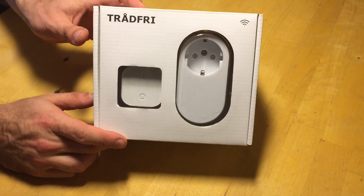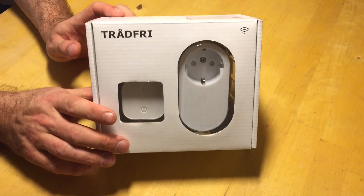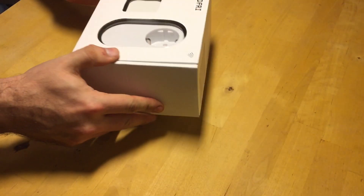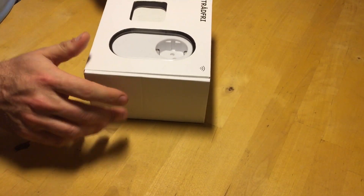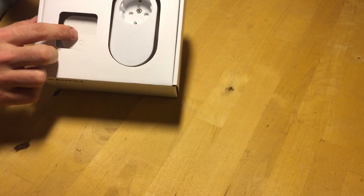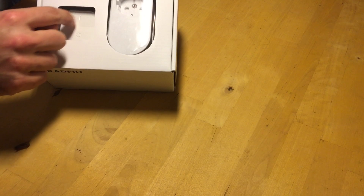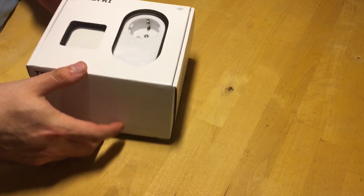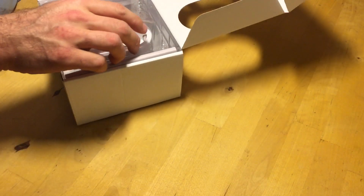This is the IKEA Trådfri remote control power socket, which uses Zigbee. It's rather cheap, especially the remote control. It's only 25% more of the total cost to get the remote control, so I would definitely recommend that you do that.